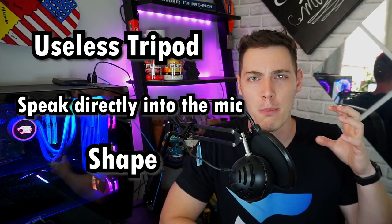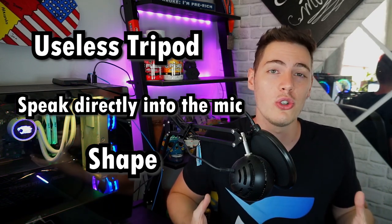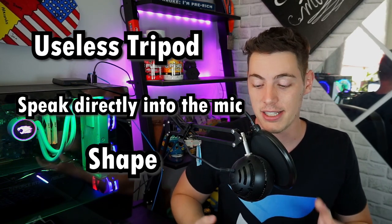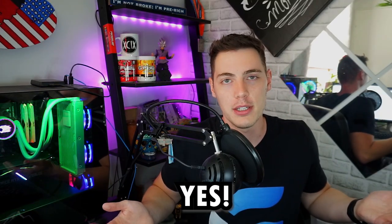The last downside of the microphone is the shape. Yes, there are ball-shaped microphones out there, but this one is huge. The shape — it's pretty hideous, it doesn't look that great on stream, and it takes up quite a bit of space right in front of your face.